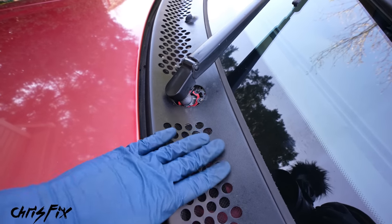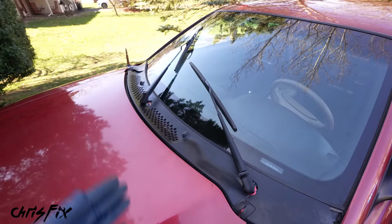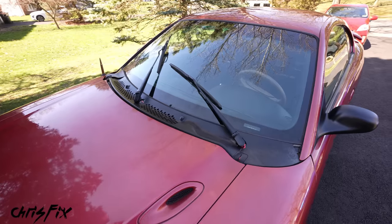You just have to take off this cowl, take off those dust boots and you'll be able to get to them. Now you know where the wiper brakes are, but how do you know if they're going bad?